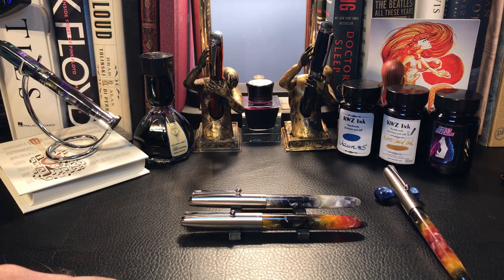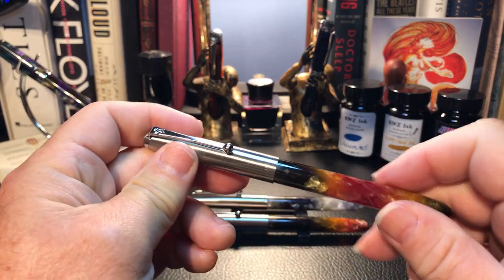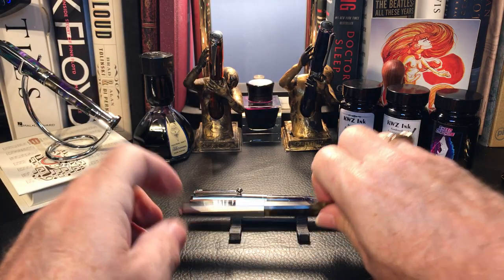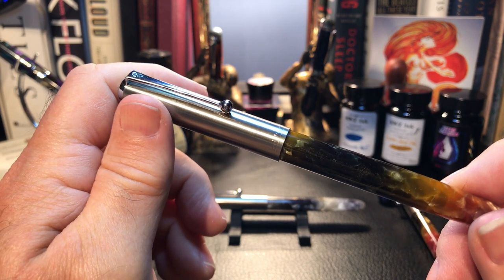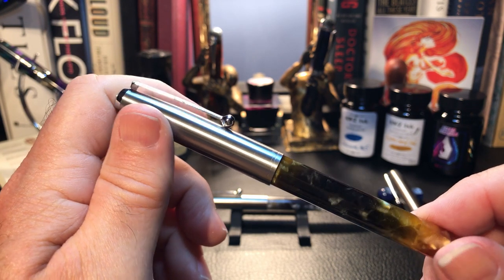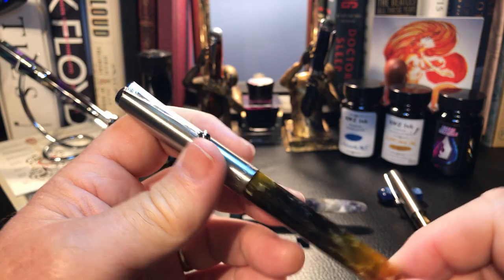Here we are with three Jinhao 51As. Two are mine — the Autumn and the Niangao — both with open number five nib style. And one is Janice's pen in the identical Autumn finish but with the classic Parker 51 style hooded nib and the long section. What I want to do today is go over the parts and features of this pen, show some size comparisons and measurements, and then provide a writing sample. I'm going to look at the Autumn version of this pen, as other than the resin, they are functionally identical.